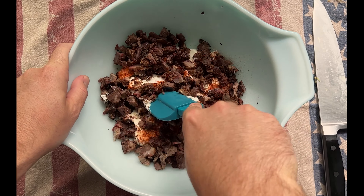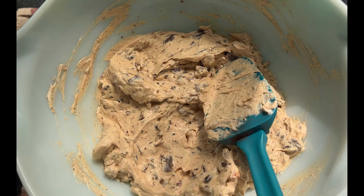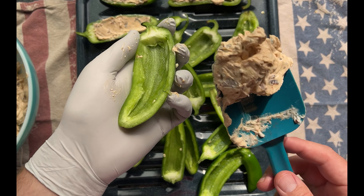Then add one to two cups of chopped beef rib or brisket. Click the link above and we'll teach you how to make smoked beef ribs the easiest way possible. Combine these ingredients well, and this is what we're packing into our halved jalapeños.